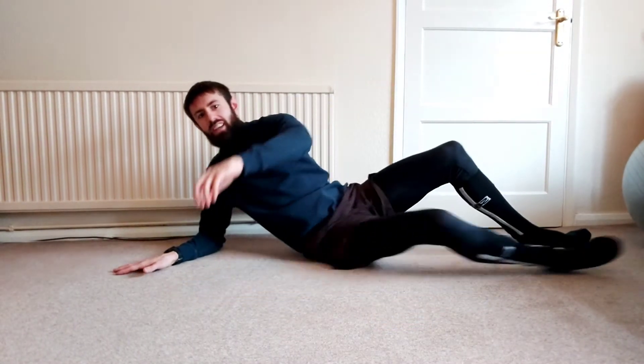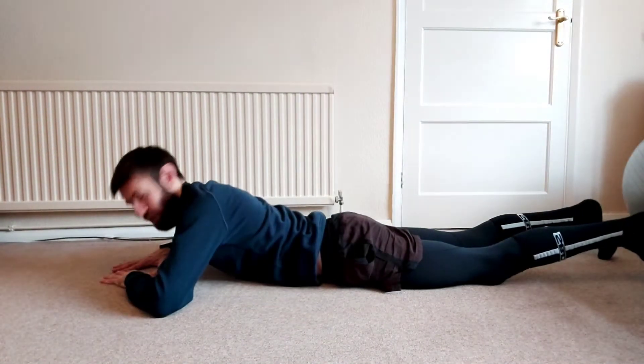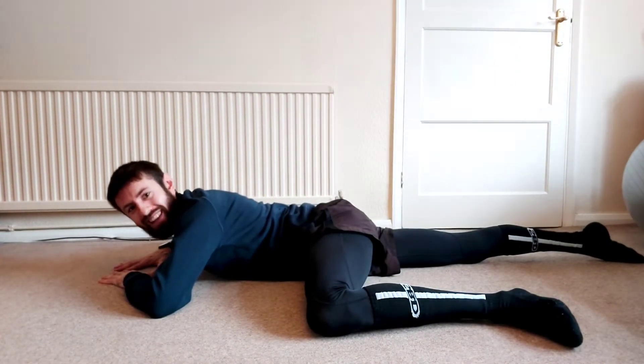We've taken ourselves through the lying internal hip rotation hover with the ankle off the floor — this is the progression of the exercise. It's the same starting position: you're lying down on your front, taking the hands onto the floor, head close to the hands. From there, push, lift up, and come down.